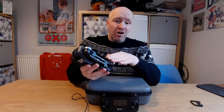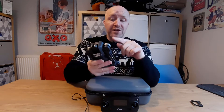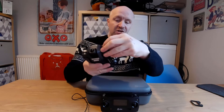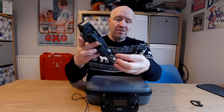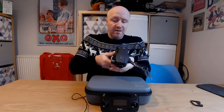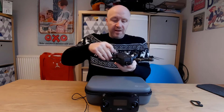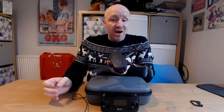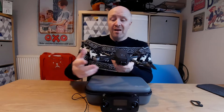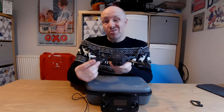Next, open up the arms on the drone. You do it in a certain way - always front arms first, then the back on each side. If you open the back arms first, the front arms get stuck and can't open.